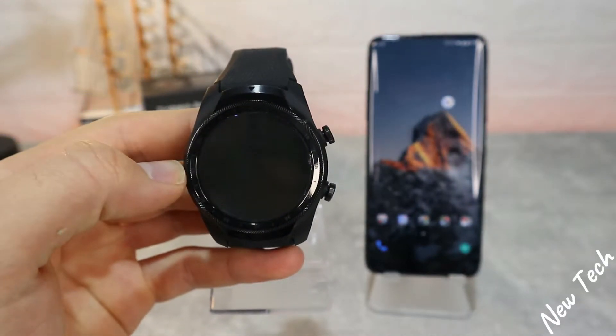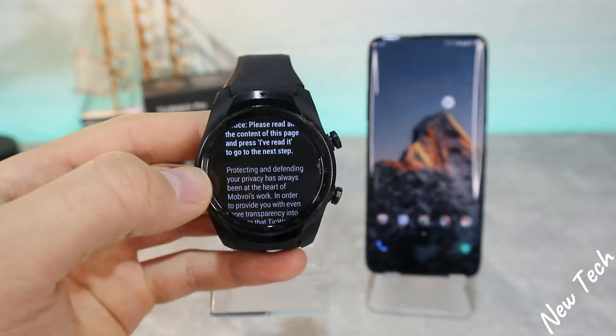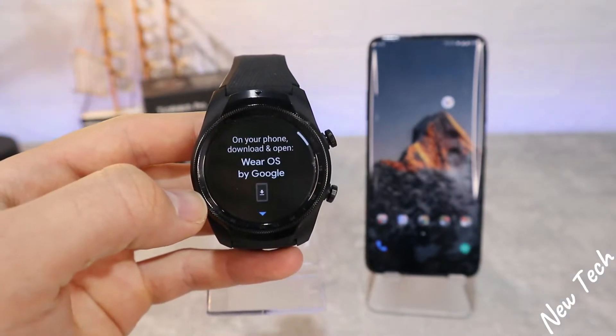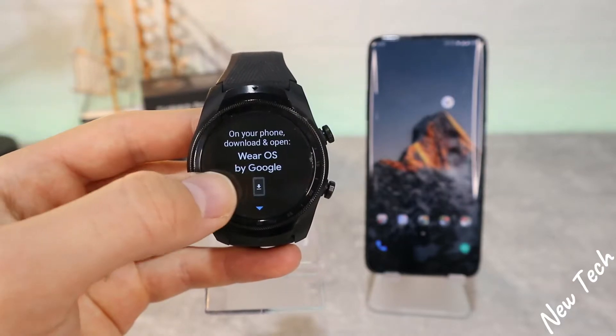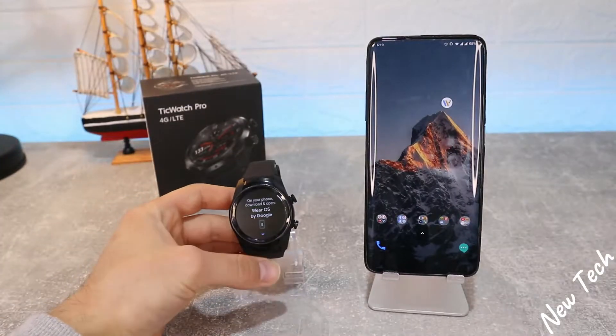First we have to choose our language. As you can see, we have to read all of this — in case you don't want to read, just scroll down and press 'I read it'.